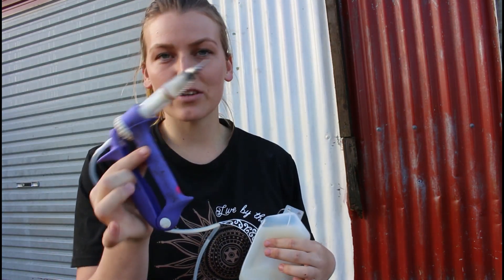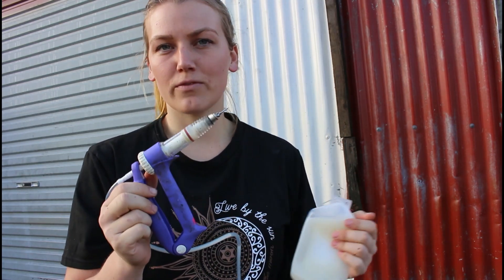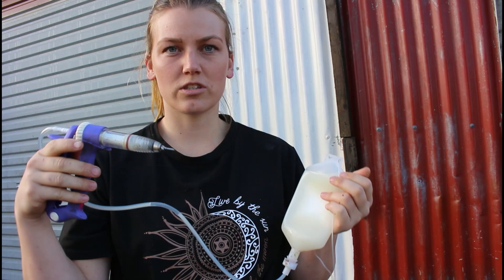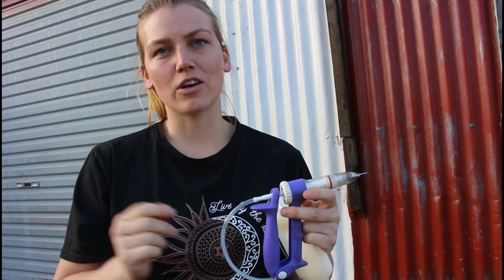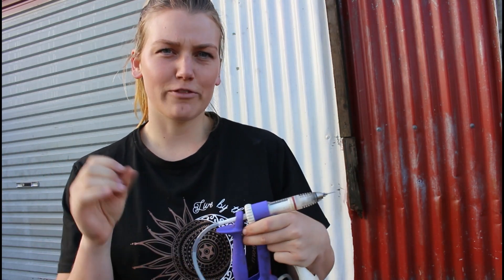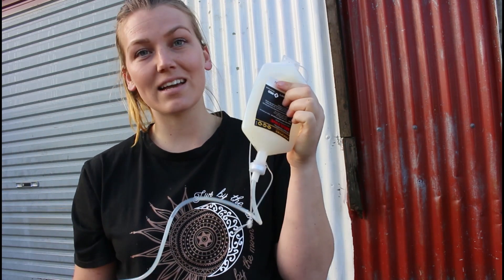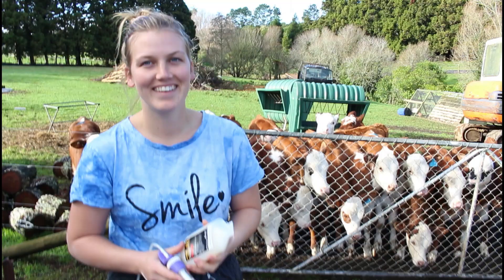I advise using a vaccine gun - they're actually really cheap, around $20 something. You can get them from the vet or a farmland store. They've got a short, strong needle which makes it really easy jabbing the neck. In the past I used to try filling up a syringe with a longer needle and that was quite challenging. These guns are handy because the packs have an attachment - you just chuck it around your neck and boom, easy.